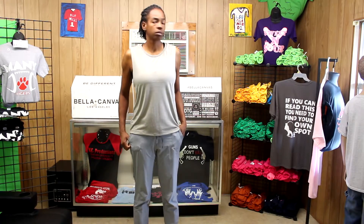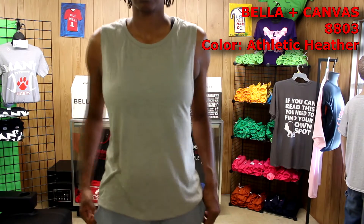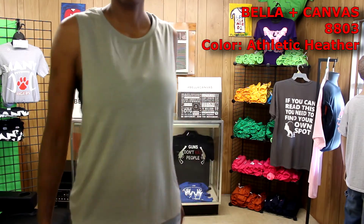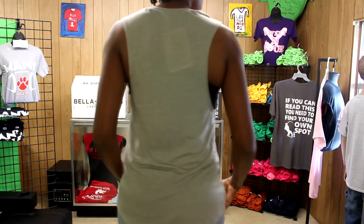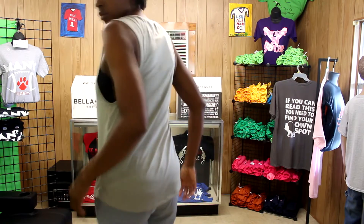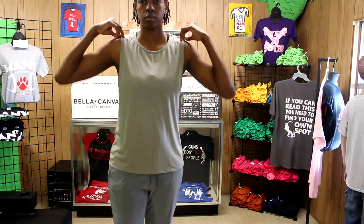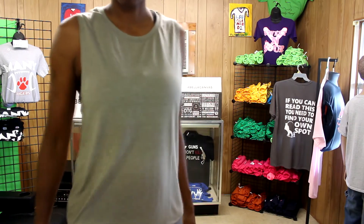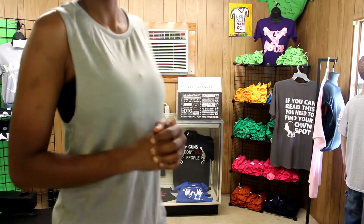This next item is the Bella Canvas 8803 floyd scoop muscle tank in the women's cut. The color they sent me is athletic heather. This shirt is more my style — I wear shirts like this often, especially with all the long summer days ahead. It's pretty much the way I like to dress and I think this will be one of my favorite shirts to wear. It's so soft and comfortable against your skin.